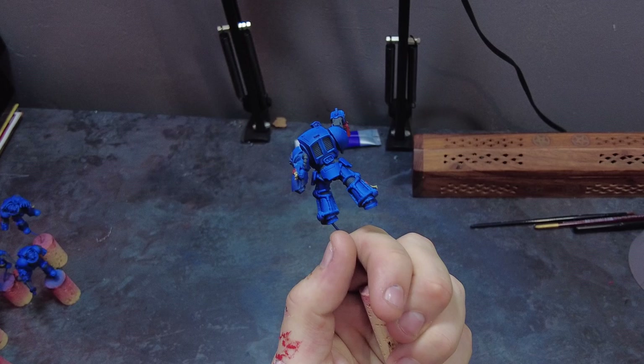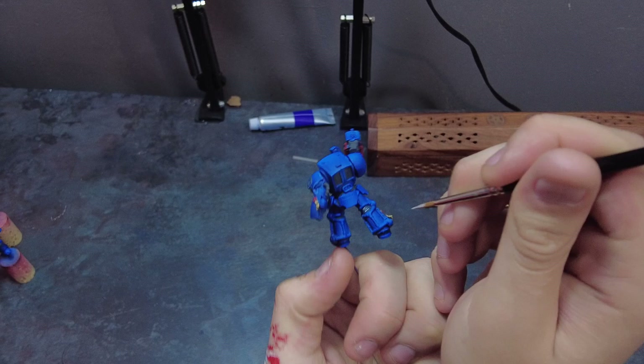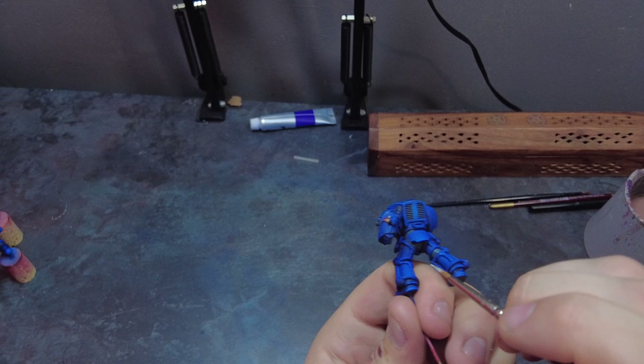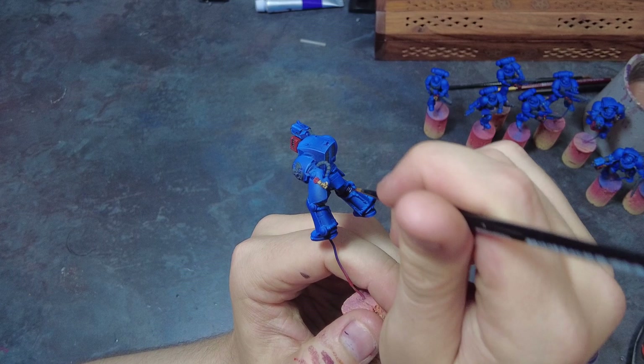Moving over to the undersuit, which has already been base coated in grey as an area that is not blue, I want to take a desaturated blue which gives off a cool white feel once applied over the dark grey base coat. Once we've got this colour we want to highlight all of the ridges and all of the areas we want picked out as grey leather - so the pouches and the undersuit. We then apply a dark purple wash over the highlighted areas and the undercoated grey, bringing the grey to a blackish purple and also bringing down the colour of the desaturated blue, making it more in line with the rest of the model and paint scheme.